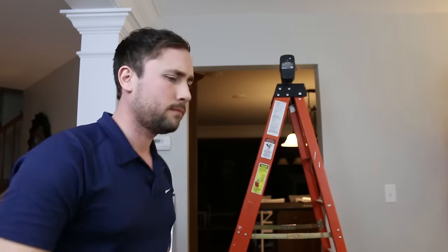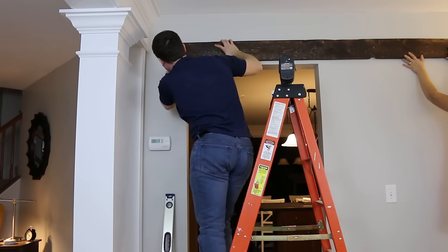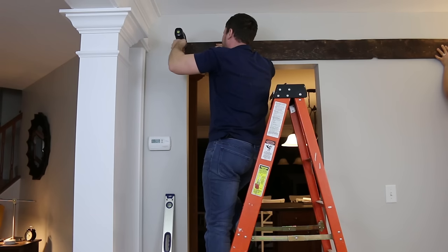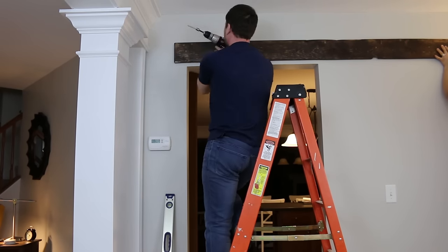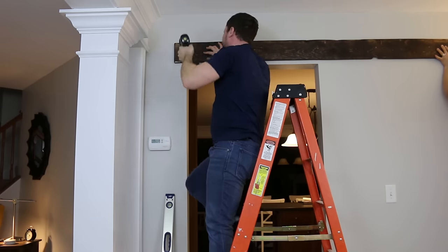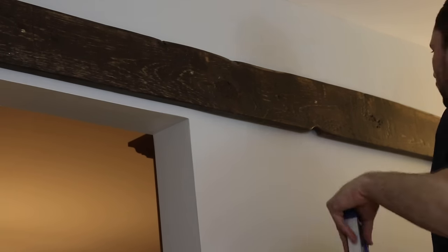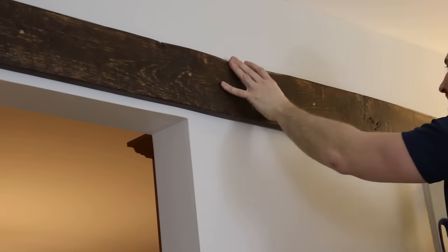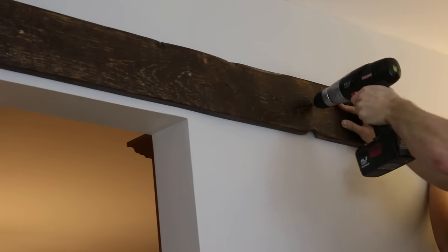Here is my doorway — I grab my header and my wife is actually going to help me. I earlier marked out where I wanted my header to be, so I'm going to line it up, pre-drill into the studs, and attach it with bolts. Ideally you'd have a helper — this job is best suited for two people. After attaching the first bolt, I check for level and then pre-drill and attach the far bolt.